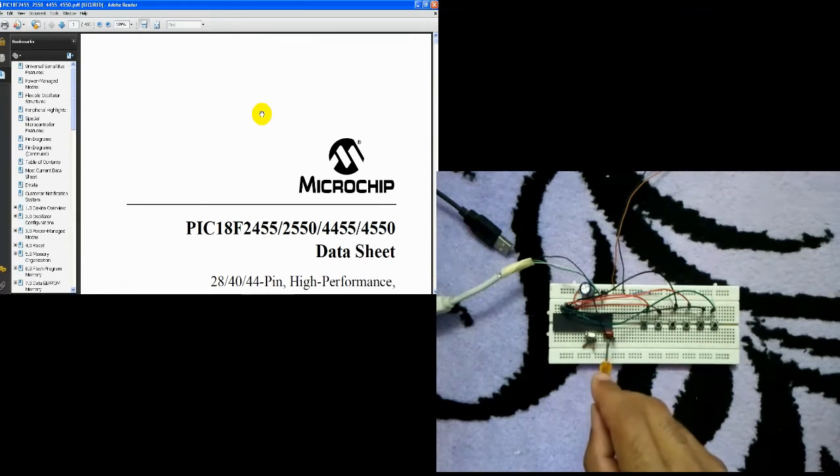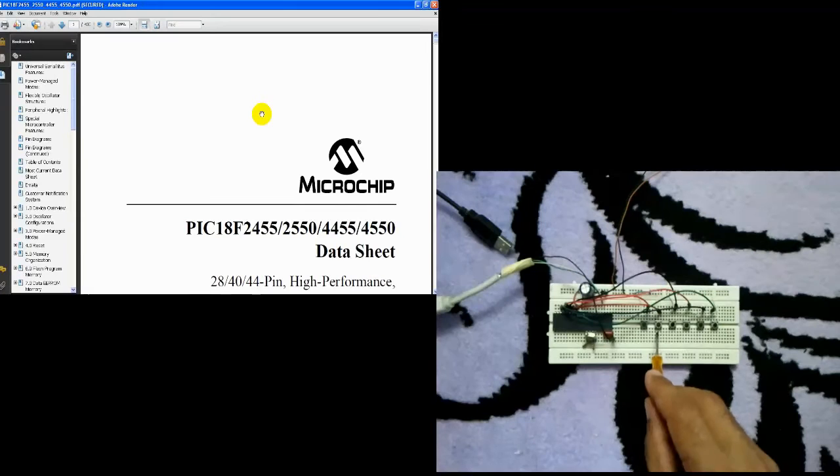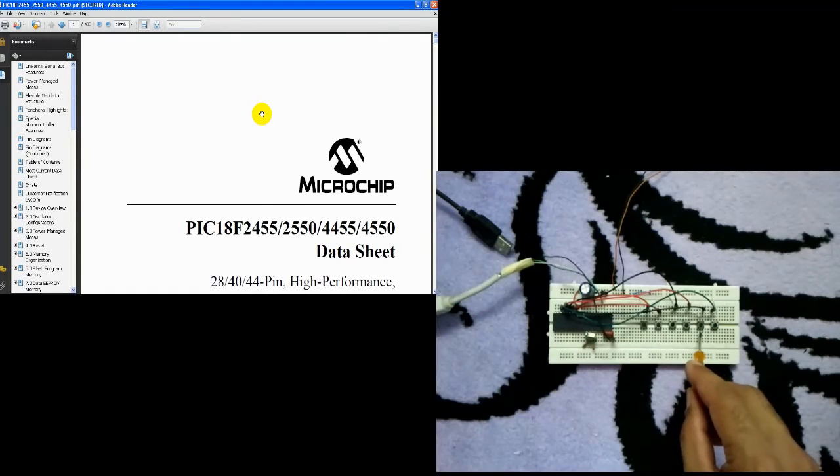We have here a 470 nanofarad capacitor connected between the USB and the ground. We have six push buttons — the first two push buttons are for the X axis.